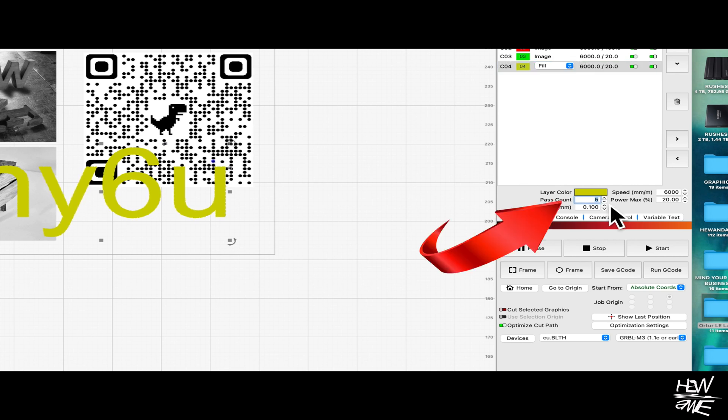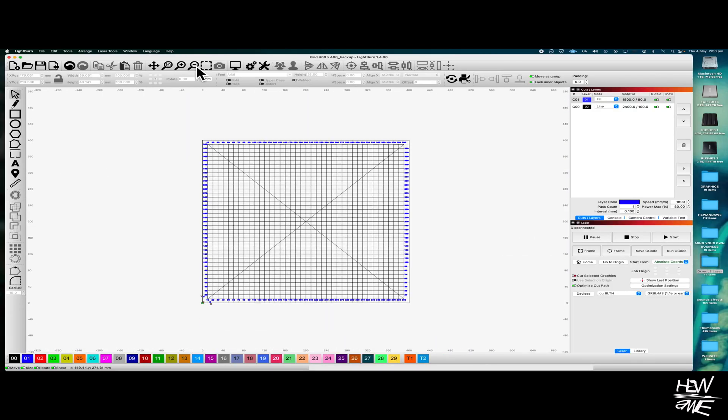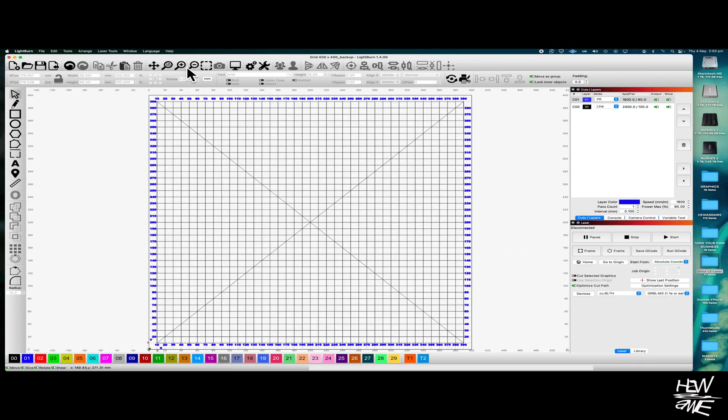For all of you that have made it this far and want to buy this laser, I've made a spoil grid burn file for you for LightBurn. The link will be below and it's free. You'll have to work out your speed and power settings though, as I keep stressing. Cheers!